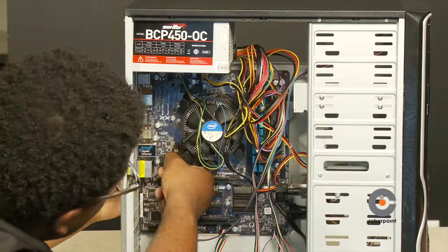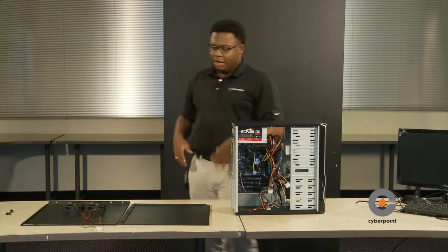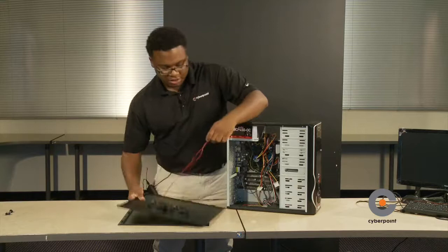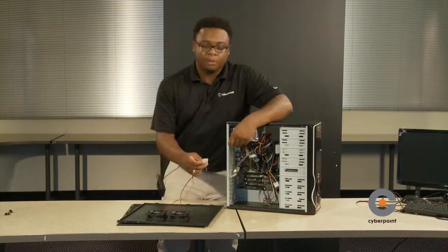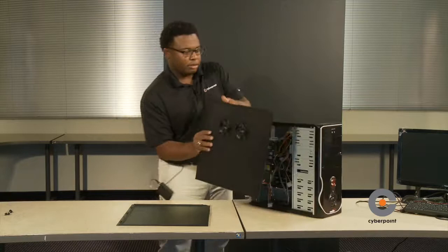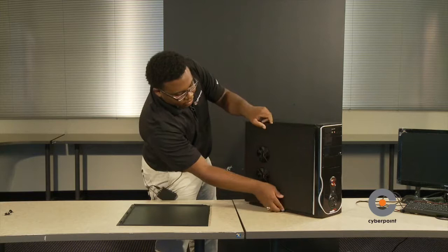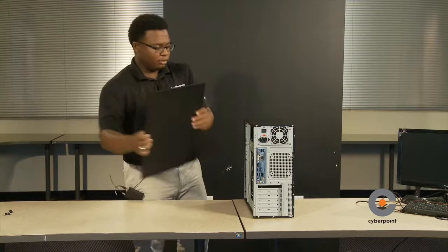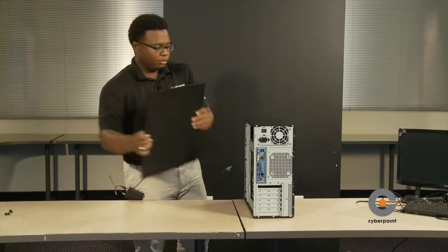Once you have all your cables connected onto the motherboard, we're going to put the case cover on. We'll install this case side first because it has two fans — we're going to connect their fan power cables to the power supply. Then gently slide the case cover onto the case and do the same for the back panel. Use the case screws and tighten them up.